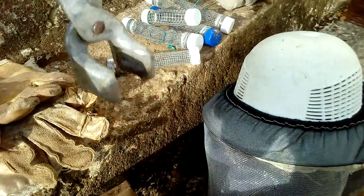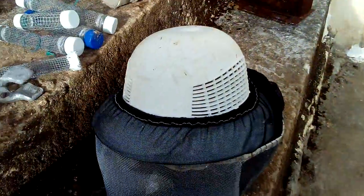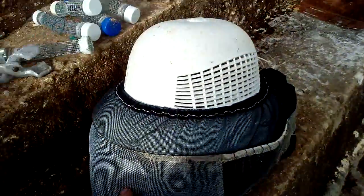I also got a hive tool to hold the beehive frames — so you can take the frames that are inside the beehive and pull them out. I got the helmet with the screen and it's in good condition.